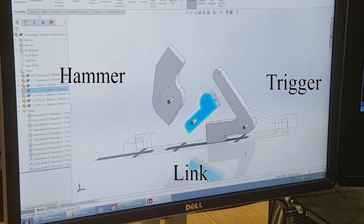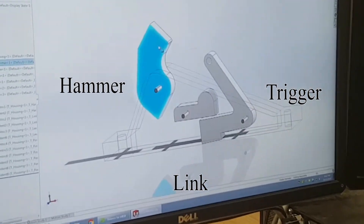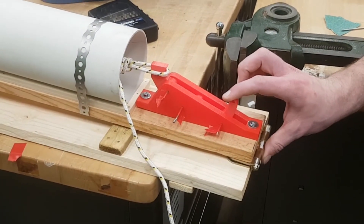Our trigger is based on a crossbow trigger that must be set before firing. While the force of the rope is on the hammer, the link prevents the hammer from rotating. When the trigger is pulled, equilibrium is disturbed, causing the link and hammer to rotate, which fires the cannon.